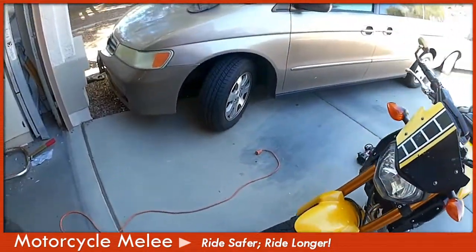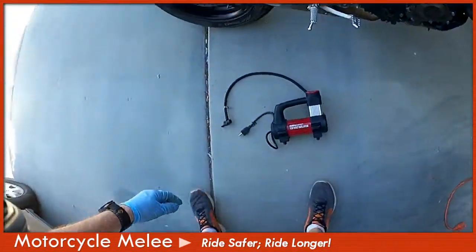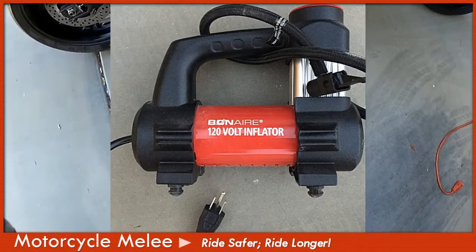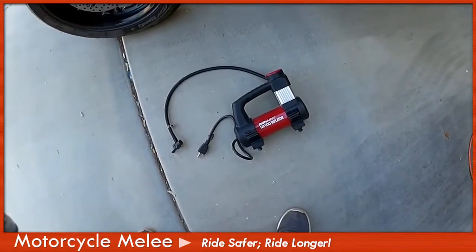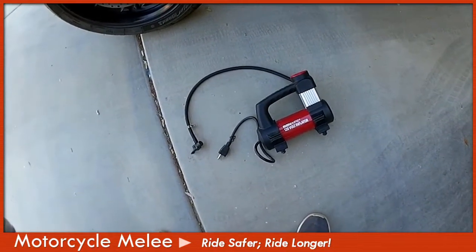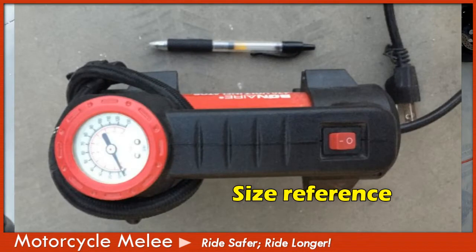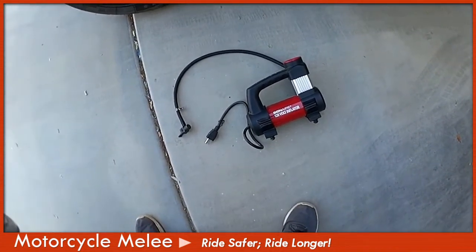So I took a stroll to Walmart, and this is what I found. The brand name is Bonaire — a 120-volt inflator. Quite frankly, it's not very powerful, but it works perfect for motorcycle tire pressure. When it comes to doing car tires, it takes a little bit of time to get the pressure up. But if you're looking for a nice, easy way to weekly check your tire pressure, something like this at Walmart will do wonders for you.